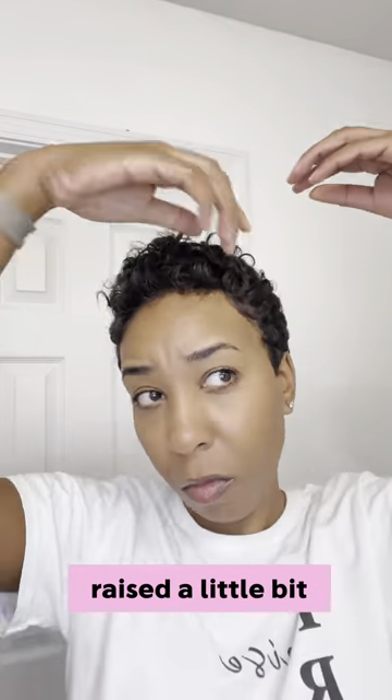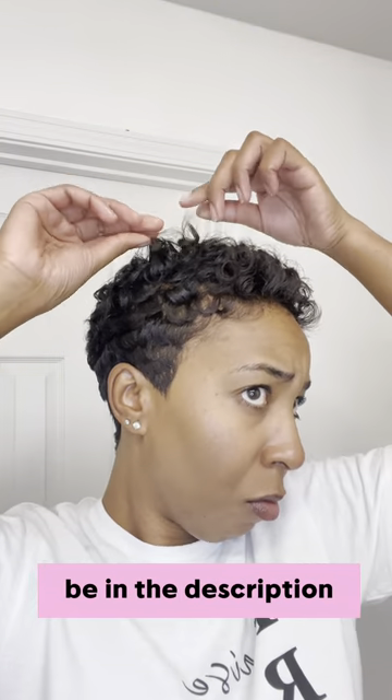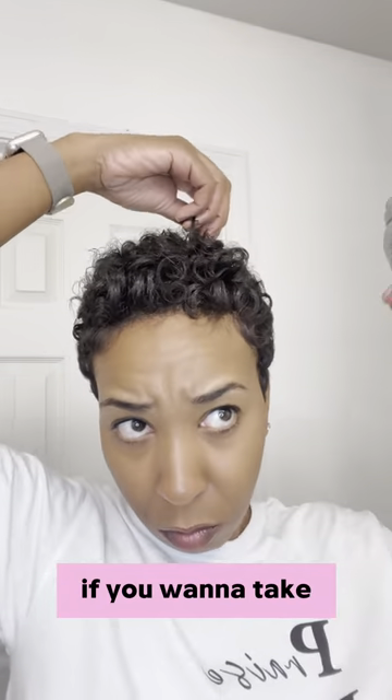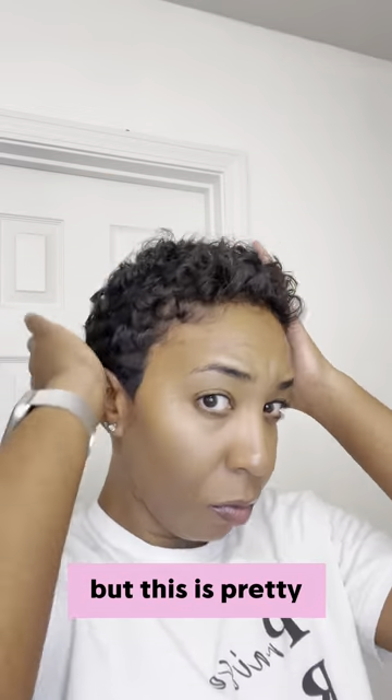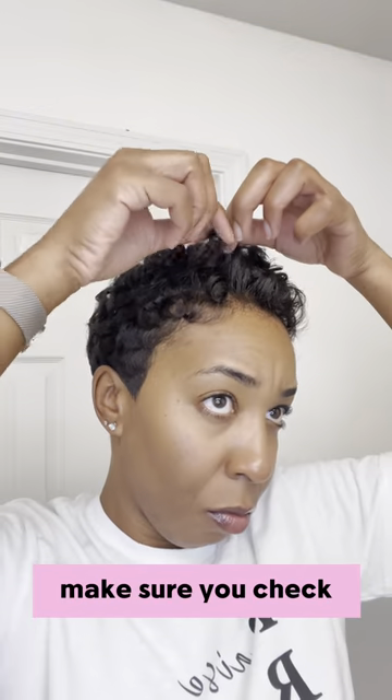This is the finishing touches. I wanted the middle raised a little bit, so I sprayed a little bit of spray on there. All the products will be in the description if you want to take a look. This is pretty much the finished product — I enjoyed this style for the week, hope you guys enjoyed it too!